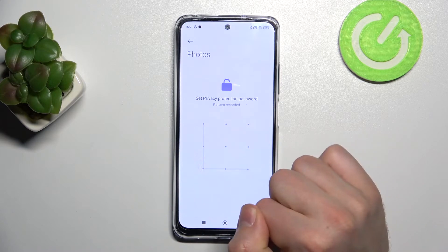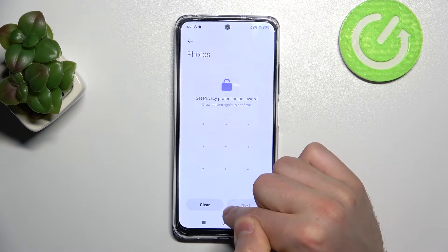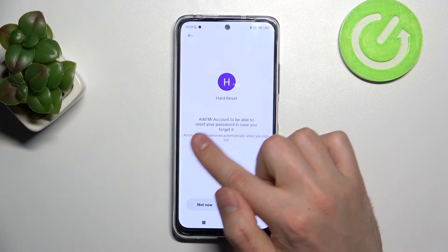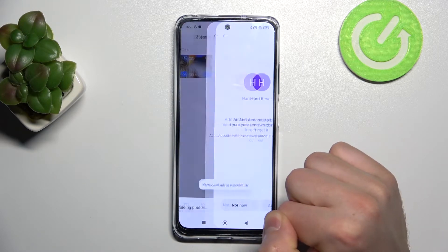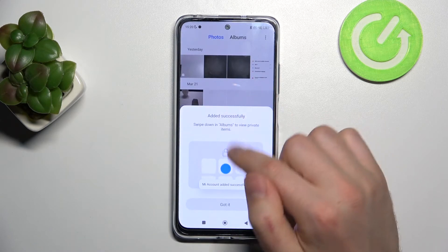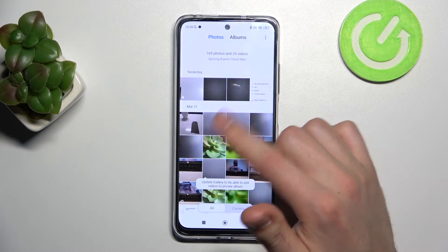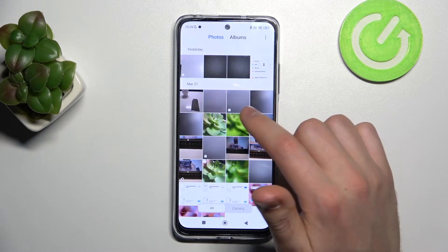Now you need to set a privacy protection password for this secret folder. Enter a password and confirm it once again, then click Next. Add a recovery email to be able to reset your password, then click Add.